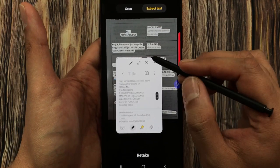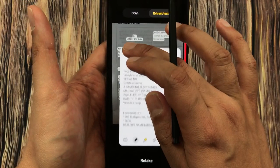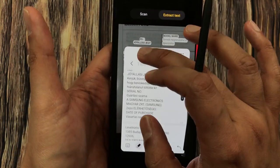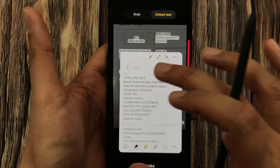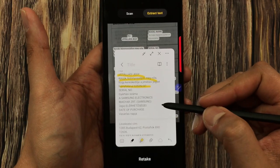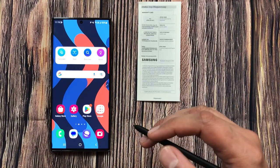I press and hold it and drag it into my notes. I can make it bigger, and here I have my whole text — the same text I extracted from the image. You can edit it, highlight it, or modify the text as needed.